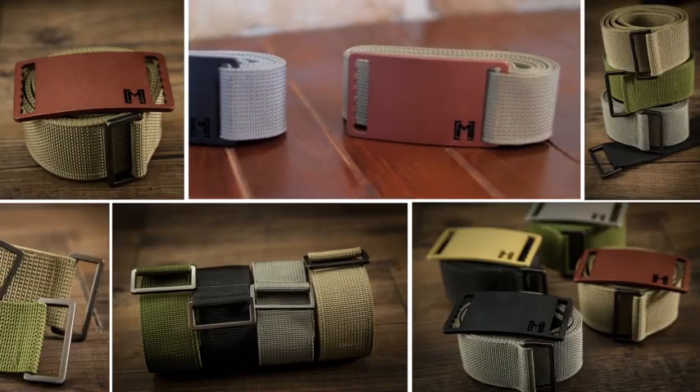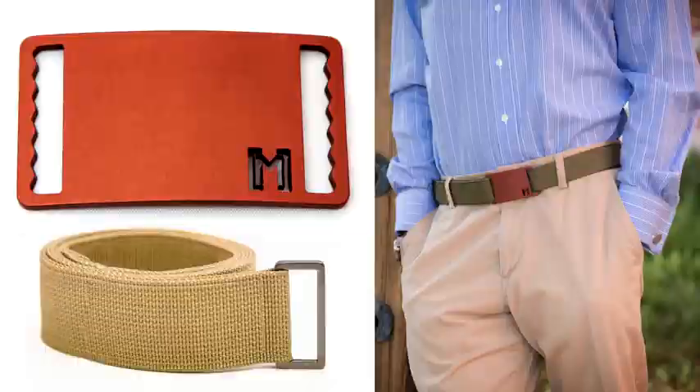Please back our Kickstarter. In exchange, we'll send you a belt. Back a little more, we'll send you some more belts. Thank you.